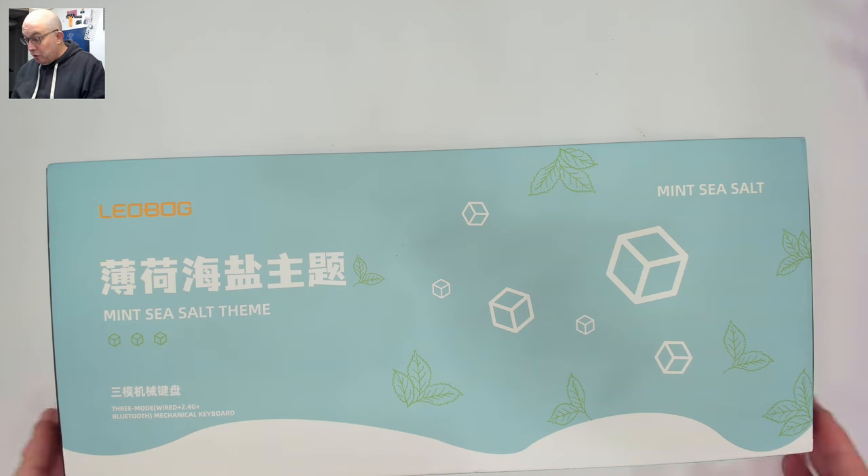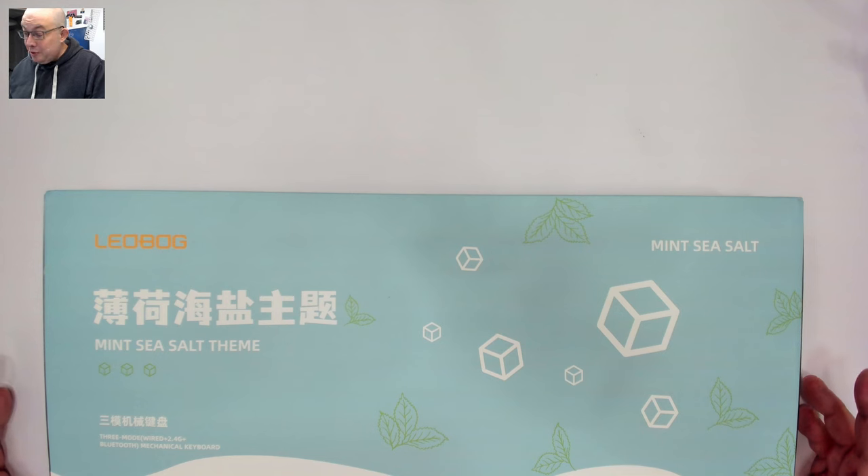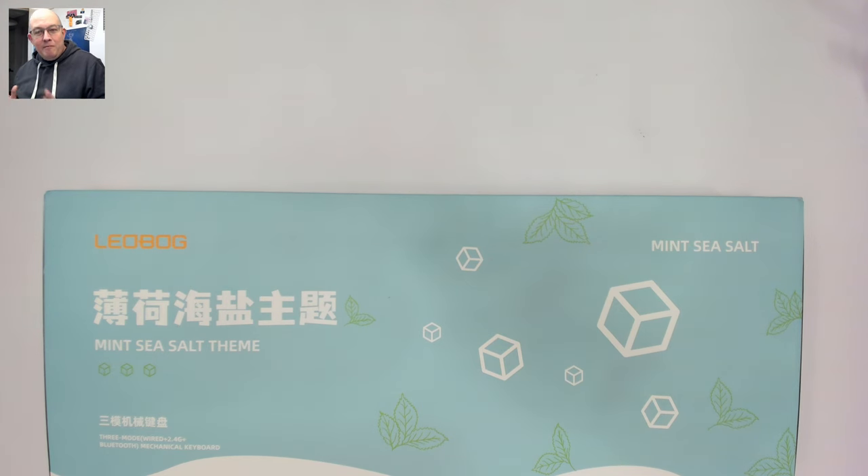It's a 75% three-mode with a knob and I believe it's semi-translucent. I've been working through some technical issues — winter was a little harder this year and I went several days, almost a week, without power. Everything's back to normal now. This Leobog was sent out to me in the mint sea salt color, and I believe there are four different colors which I'll get to in the spec section.